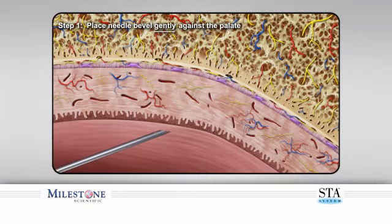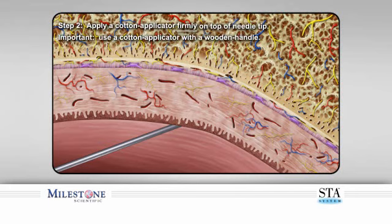Step one: start by gently placing the bevel of the needle against the surface of the palate. This is achieved by holding the handpiece at approximately a 45-degree angle to the palatal surface. Step two: stabilize the needle by applying pressure from a cotton applicator. It is best to use a wooden-handle cotton applicator so that adequate pressure can be applied. The applicator absorbs any anesthetic solution and makes for a more comfortable needle entry.